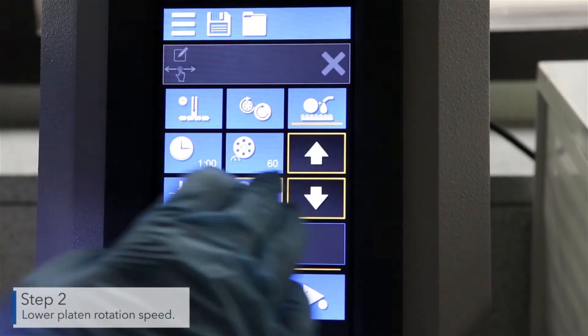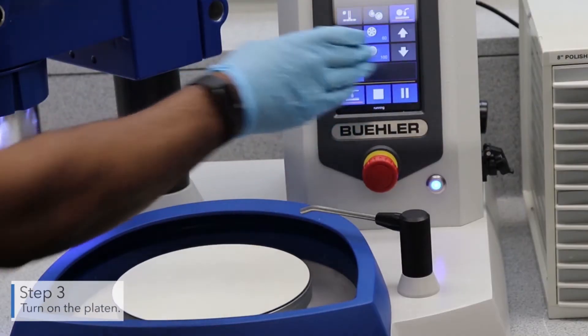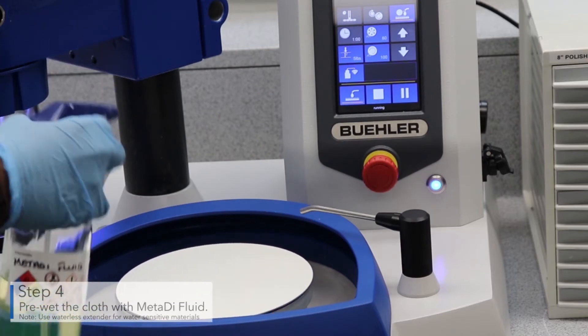Next, lower the platen rotation speed. Turn on the platen. Pre-wet the cloth with metadye fluid.